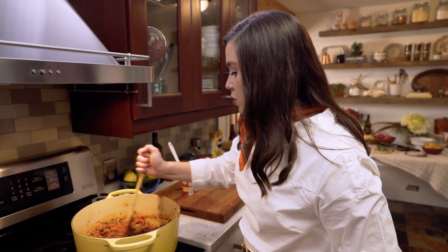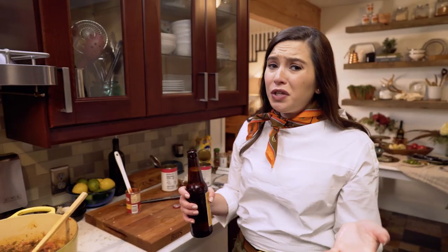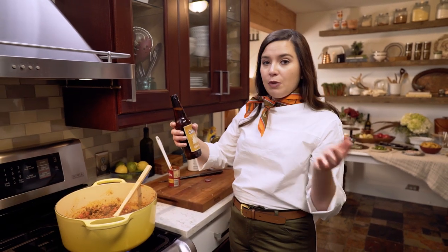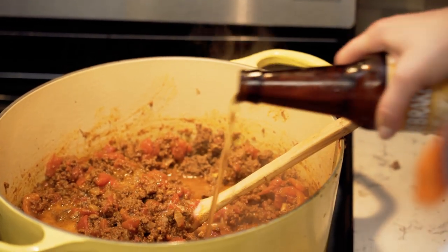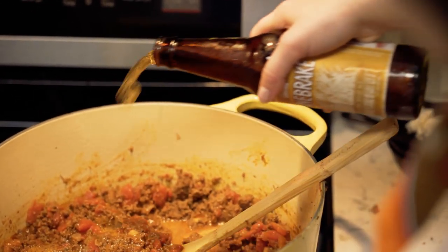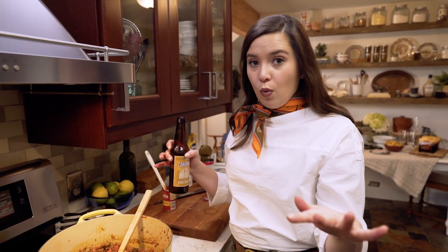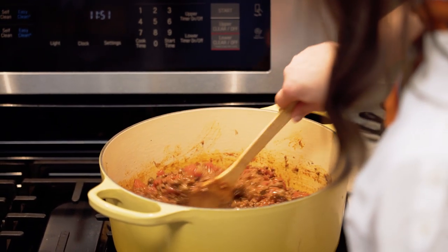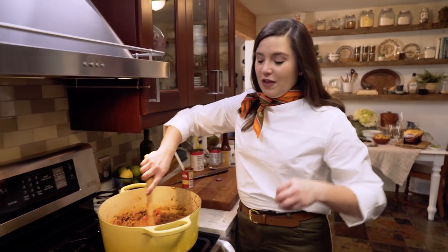Now I'm going to add in some beer. You can really use whatever you have on hand — I'm using a Louisiana wheat ale. 12 ounces total; I'm going to put half in right now. If you do not like to use alcohol when you're cooking, that is totally fine. You could easily sub in some beef stock, chicken stock, or just plain water at this step. All of the alcohol cooks out, so you don't have to worry about the effects of alcohol when using beer. I just really like the depth of flavor that it adds.